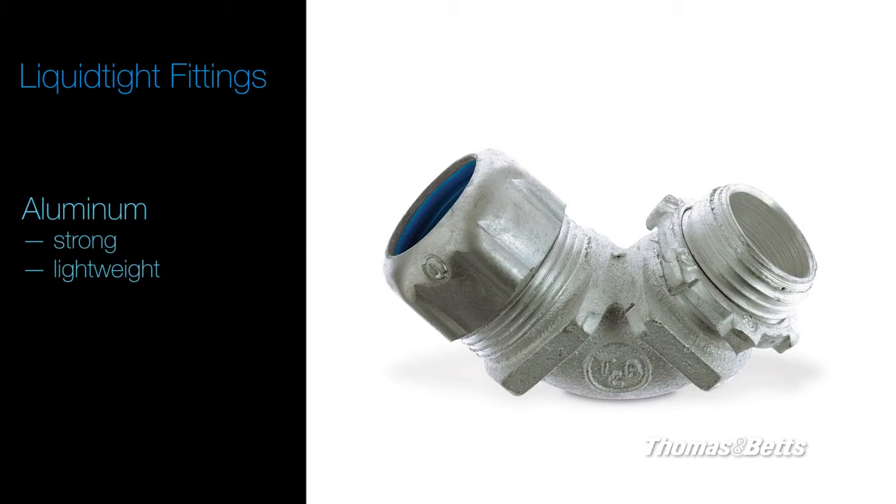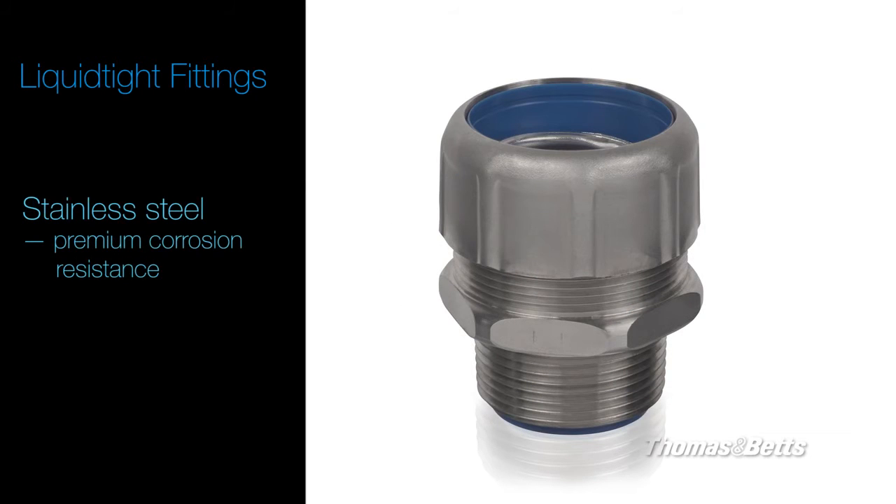Aluminum provides strong yet lightweight solutions for corrosive environments. Stainless steel is available for superior corrosion and washdown applications.